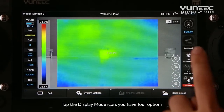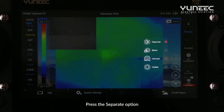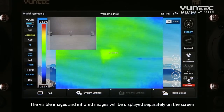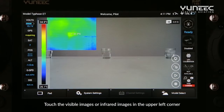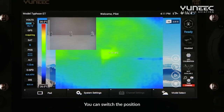Tap the display mode icon — you have four options. Press the Separate option, and the visible images and infrared images will be displayed separately on the screen. Tap the visible images or infrared images in the upper left corner, and you can switch the position.